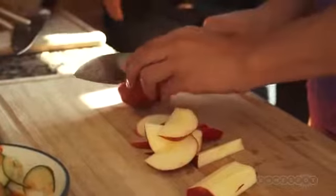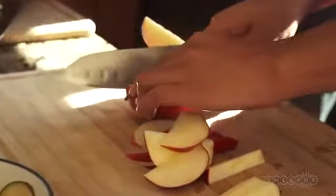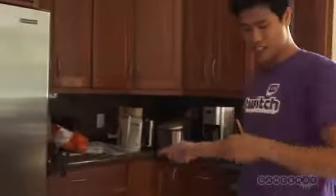I remember Lena used to cut strawberries for us. The thing is, we have fruits and veggies but they won't eat it unless it's cut up. I just popped the rice in the rice cooker and I'm gonna cut up some broccoli and some cucumbers.